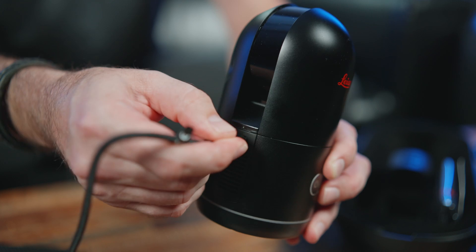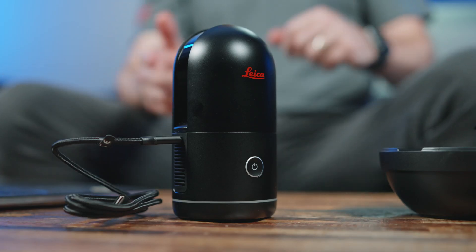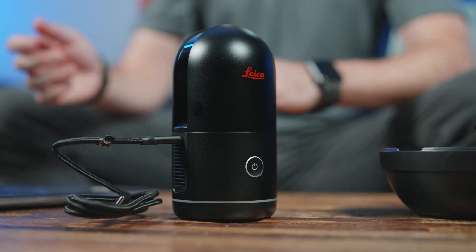To use the USB-C transfer option, we use the supplied USB-C cable and plug it into the port on the side of the BLK360. If we want to use high power mode, we power on the scanner first. But if we want to use low power mode, we just plug it straight in. It is important to note that we still need to keep a battery connected to the scanner during this method.